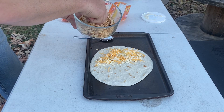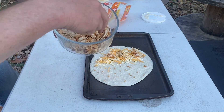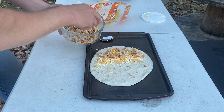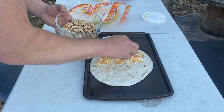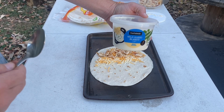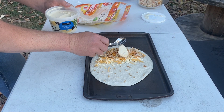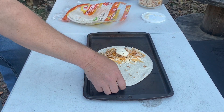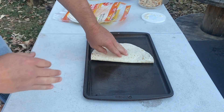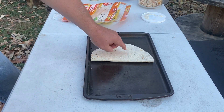Next we're going to take some chicken. This is that chicken I just grilled up and went ahead and shredded. I feel like it's easier and better on a quesadilla shredded versus cubed or sliced. So we're just going to add some chicken on here. Next we're going to add some queso — just some mild queso from Walmart. I'm going to drop it right on top, and once I've got that all added in, I'm just going to fold it over and press it down a little bit so the top will stick better to that queso.